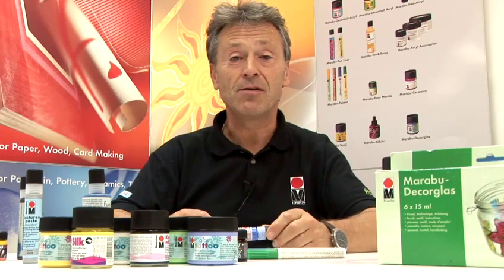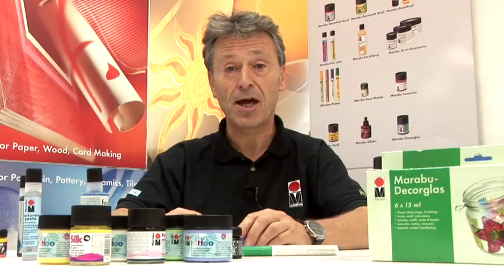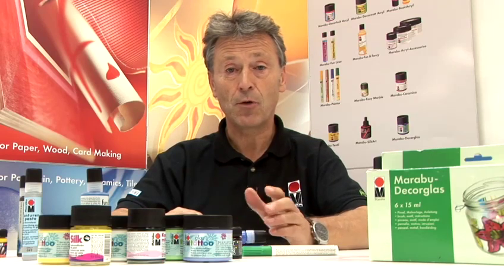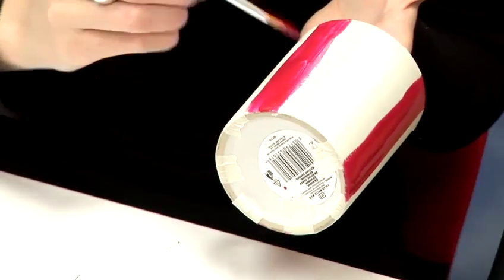Hello, my name is Kevin Shenson. I'm the UK manager of Maraboo Creative. We've managed to put together a range of videos sharing all aspects of fabric, textile painting, along with glass painting and porcelain painting.